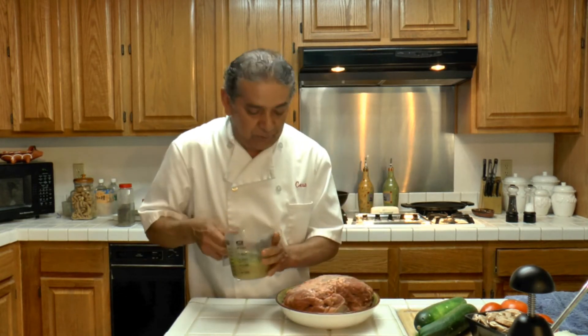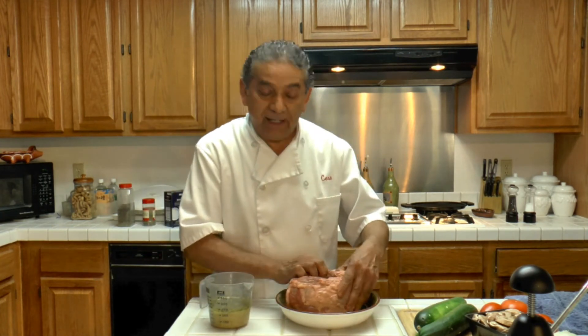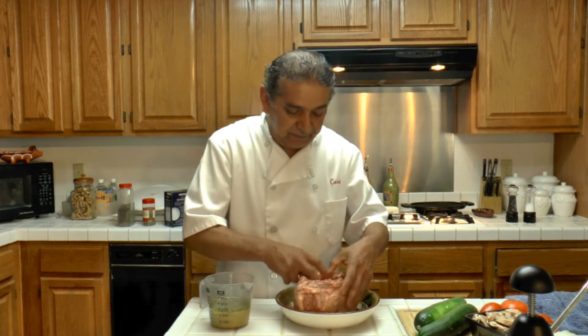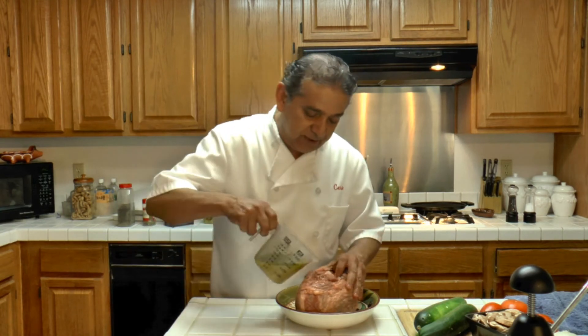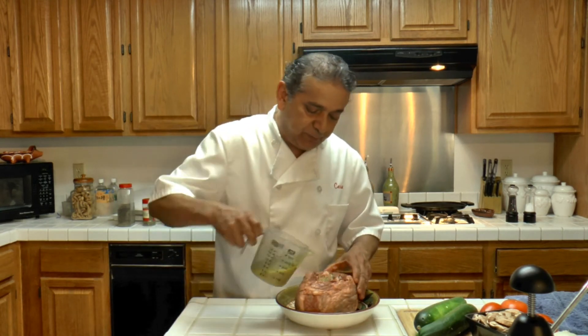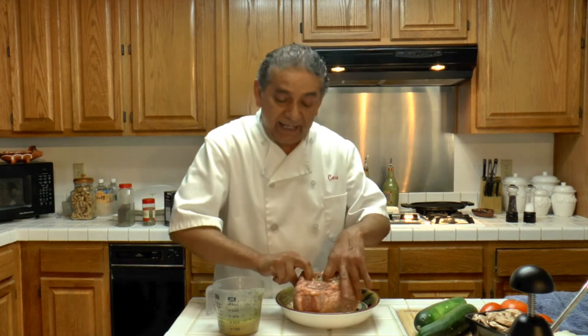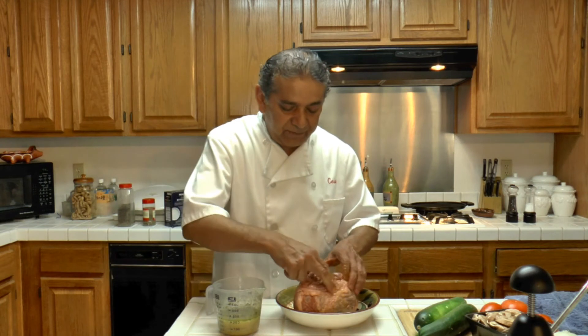Now what I am going to do is pour this on the lamb. This leg — we have already taken the bone out; the butcher did that at the store. So I am going to be putting some of the juice on the leg's cavity, so there is some of it inside.